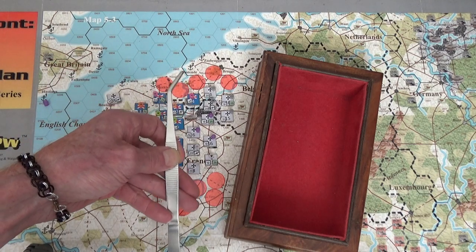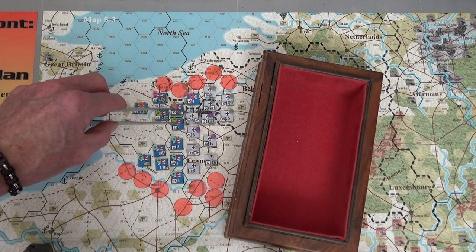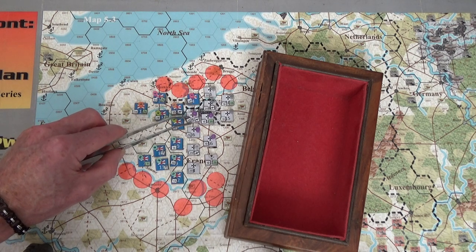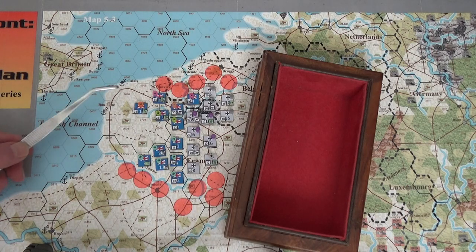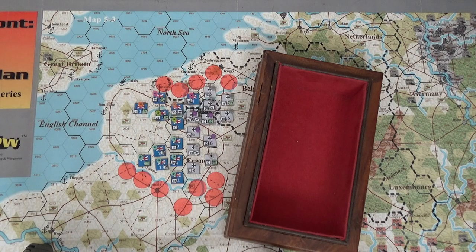With my d12, once you get down to a one and still have more modifiers, that's when the column shifts occur. So here we go - hex 1006 has 45 strength points, costing 12 supply points. The next guy at 0907 has 35 infantry strength points costing nine supply points from the other corps.